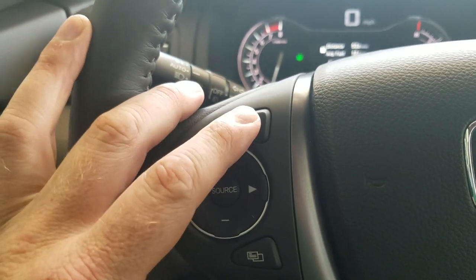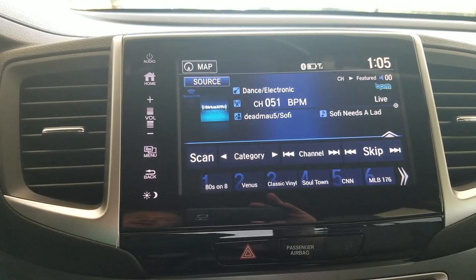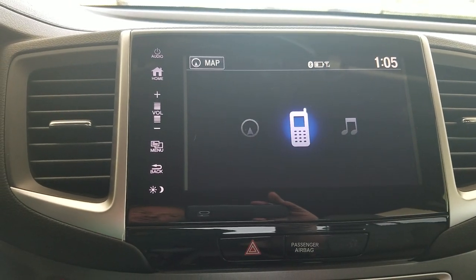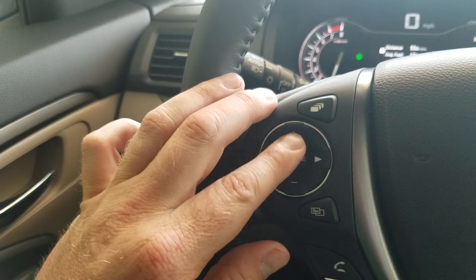This menu button right here on the steering wheel is going to toggle between a few different things. You can see it's getting me navigation. I can jump over to audio or Bluetooth. It's just a quick jump that allows me to toggle between the two. Plus and minus are going to be my volume controls.